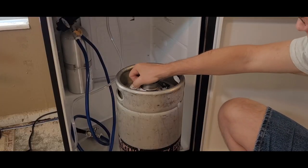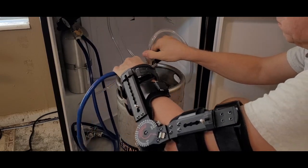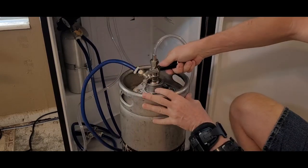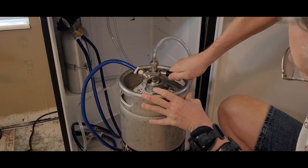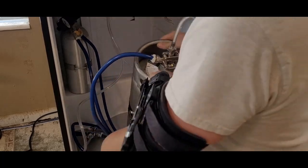To connect the keg, you take the cap off, then insert the coupler into the keg and rotate it clockwise until it stops. Then you pull out the handle on the coupler and push it down until it clicks into position. Then you can set the keg back into the fridge.